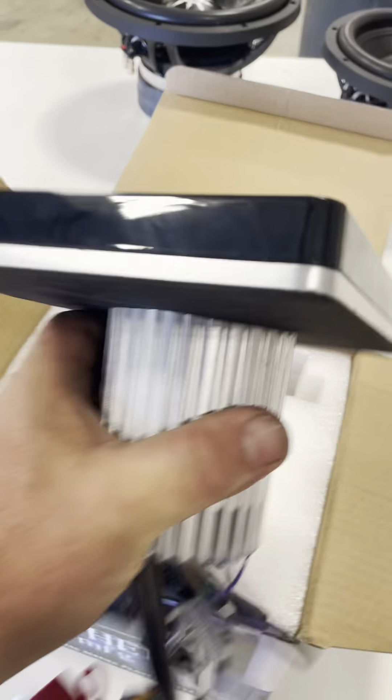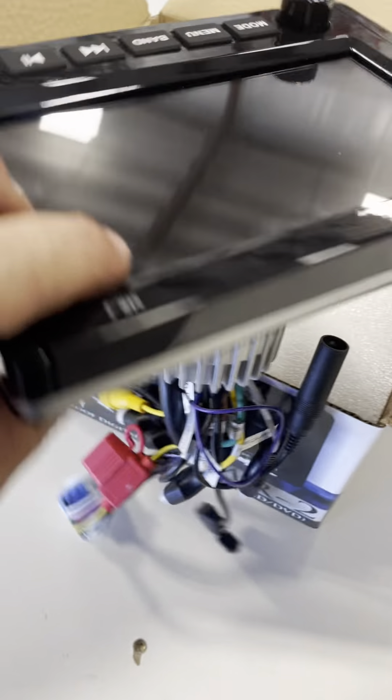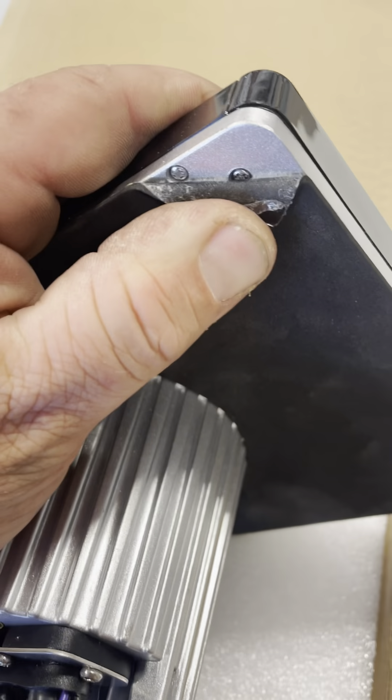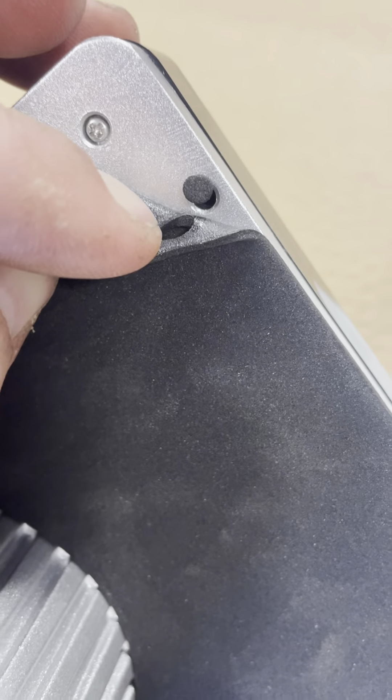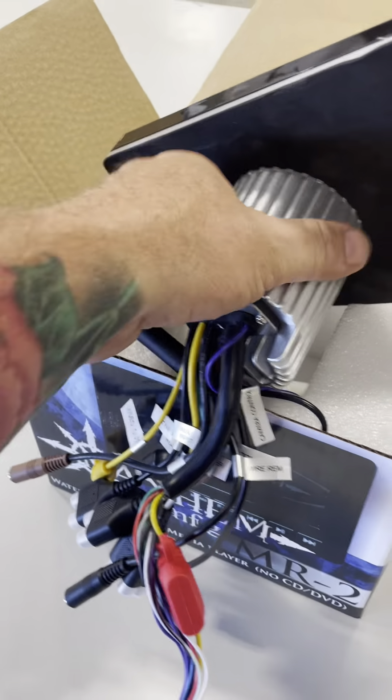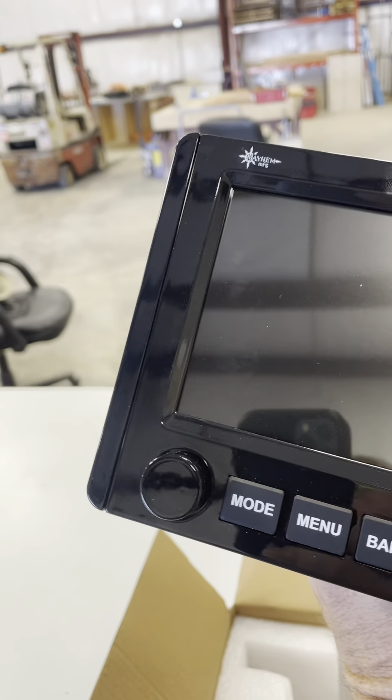Installation is straightforward — use a hole saw and make a hole. It's got screw-ins behind these panels. There are holes that go through right there, so you'll do your screw-ins. You don't have to tighten it down from behind like a lot of these units — you just slide it in, pop those panels, and screw it down.